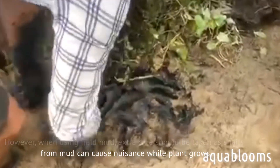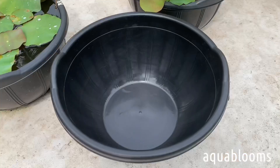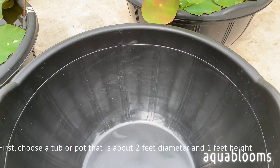First, choose a tub or pot that is about two feet in diameter and one foot in height.